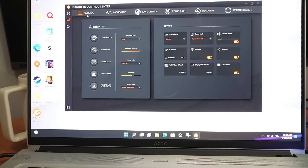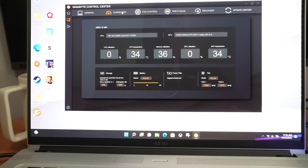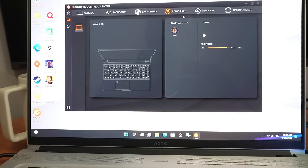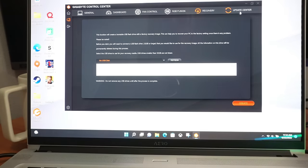The Gigabyte Control Center is where you manage performance aspects of the laptop. There are several modes: creator, turbo, gaming, and meeting. Under the dashboard you can monitor CPU utilization and temps, memory, GPU, storage, and battery. There's also a fan control with power, eco, normal, and turbo settings. You get RGB fusion to control keyboard backlighting — though there's only one color, white. And there's a recovery tab for laptop updates.